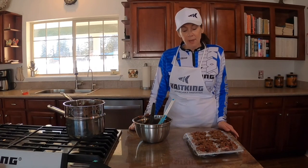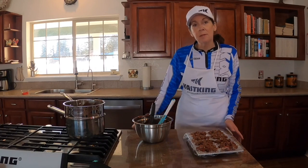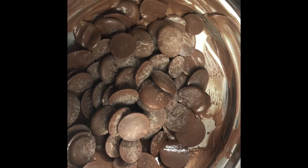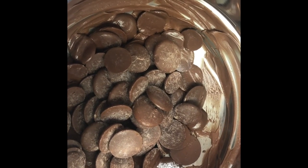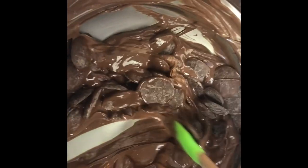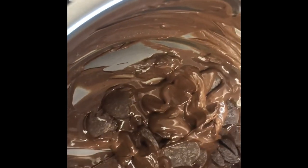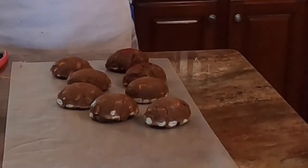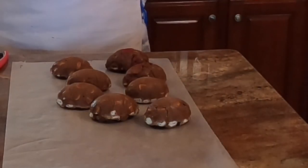Next, I'm going to put them in the refrigerator and let everything harden up. We've taken chocolate wafers and have them melting in a double boiler — these wafers are going to be the coating that goes on the outside of the rocky road Easter eggs.